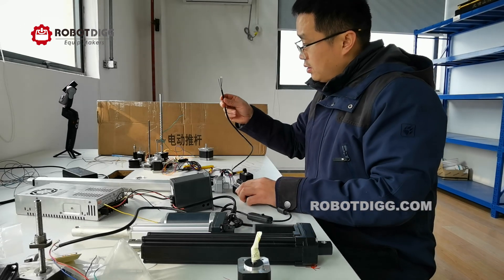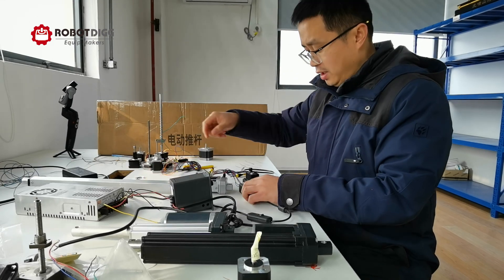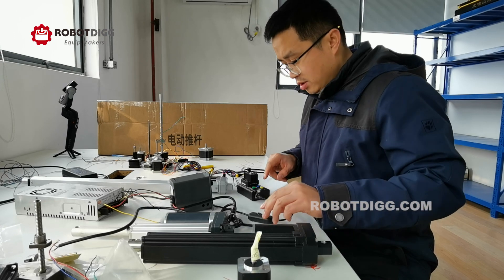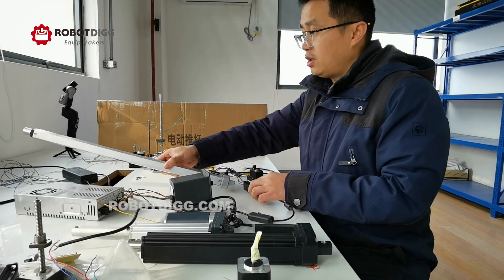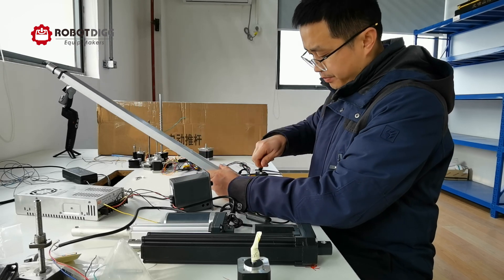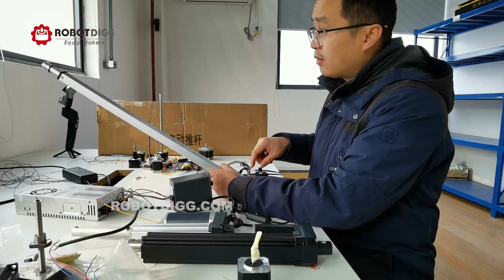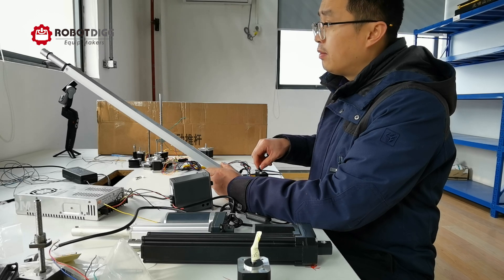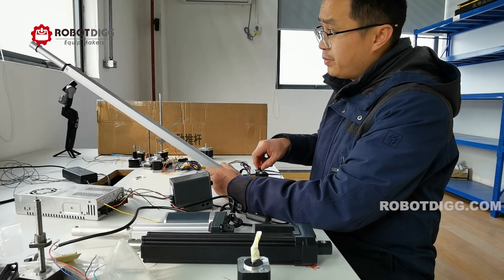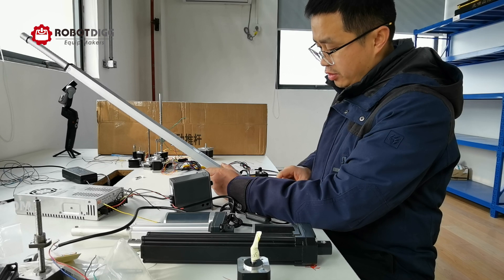These two wires are for the limit switch. We are not connecting those now — we just want to show you how to control the step motor. We can change the speed and also control how many millimeters it moves, using this very unique step controller.